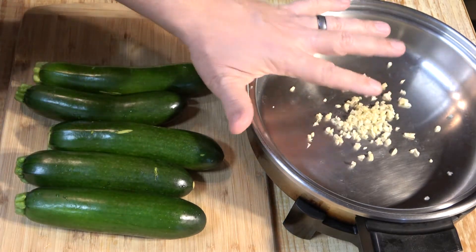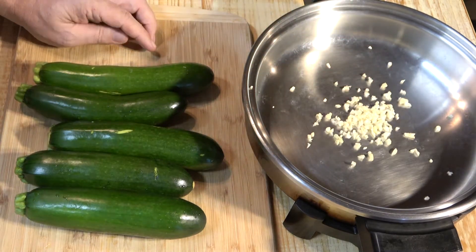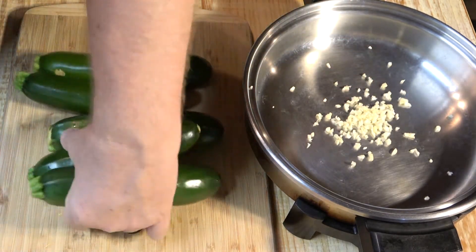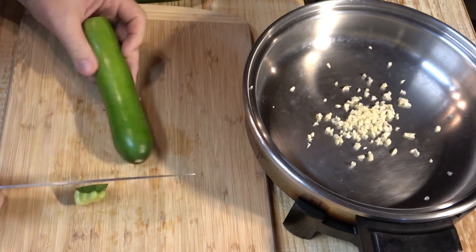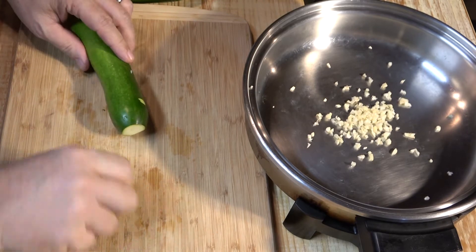The first thing you want to do is put four cloves of chopped garlic in your pan. Then take your zucchinis and cut the ends off like this and throw those away.